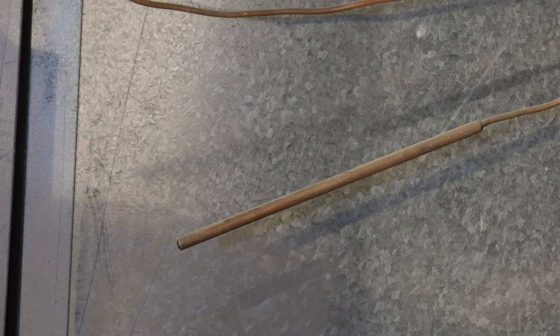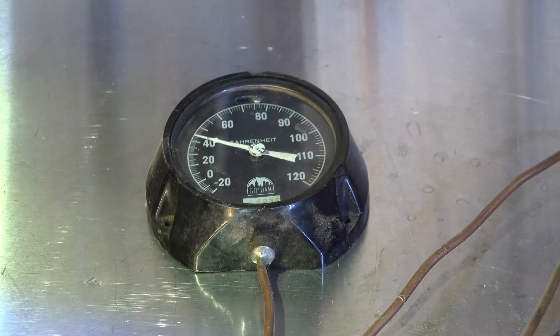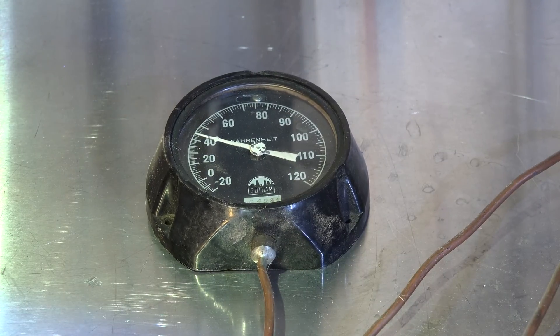And it decreases the pressure as the temperature decreases. I'm going to take this thing off and look at it on the bench to see how this thing works. Let's take this temperature gauge apart — is it really a temperature gauge or is it a pressure gauge?